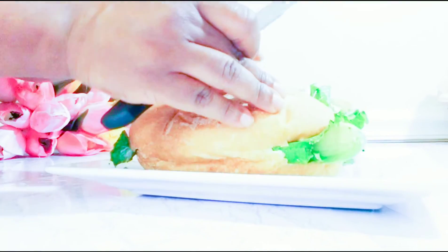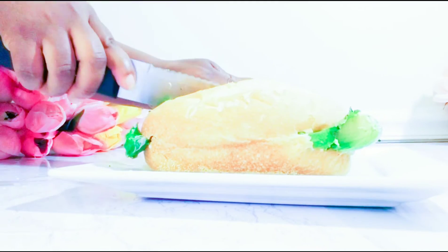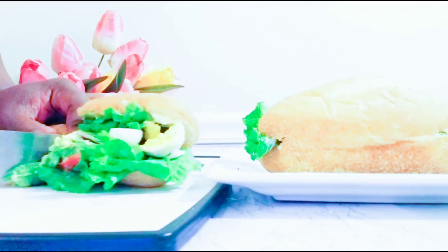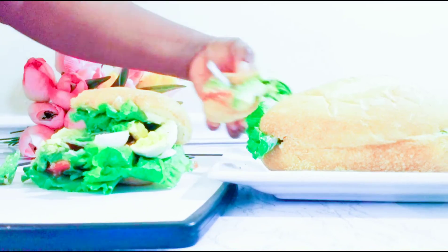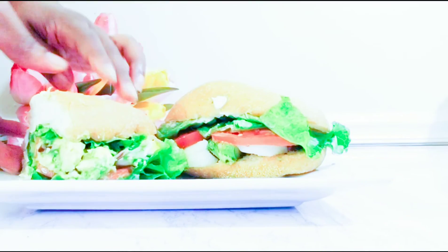The sandwich is all ready! You can see our sandwich is all ready. We will taste it now and see how it goes.